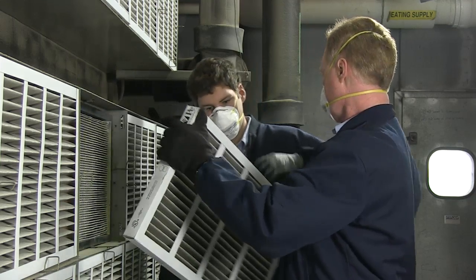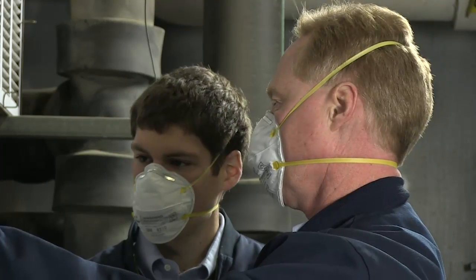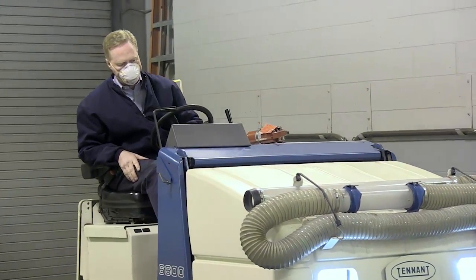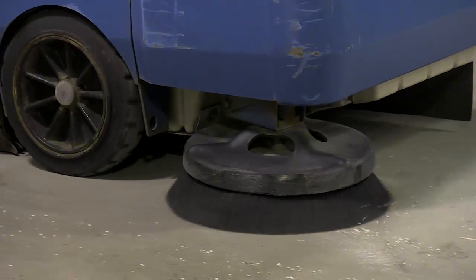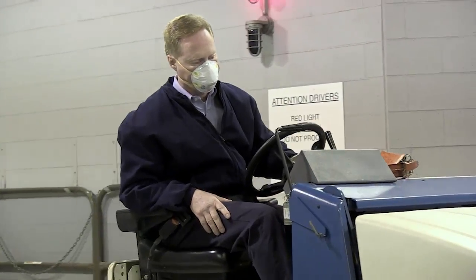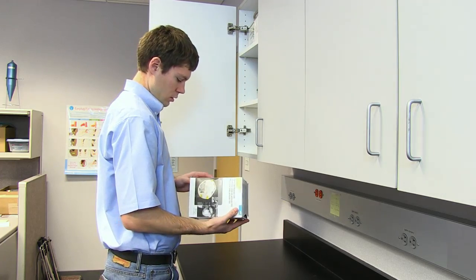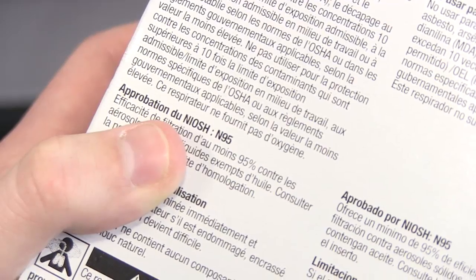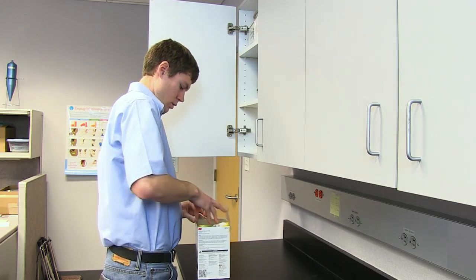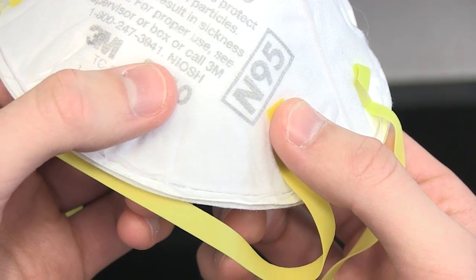If you wear a respirator on the job, it's important to know how to safely put it on and dispose of it when you're finished with your work. N95 respirators block at least 95% of hazardous dust and other very small particles that employees may be exposed to during their work. Check the respirator manufacturer's package, or the respirator itself, to make sure N95 and NIOSH are printed on the front. If you don't find these listed, the respirator may not provide the level of protection you need.